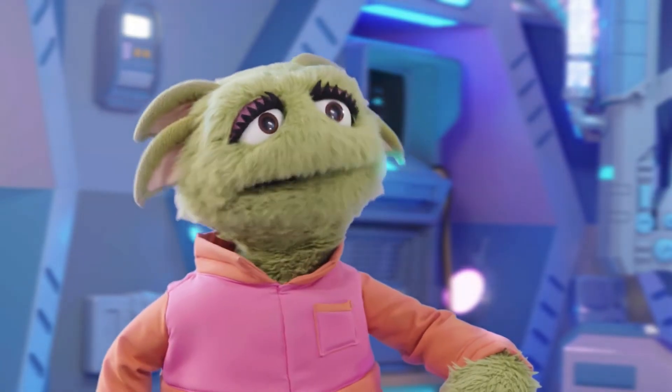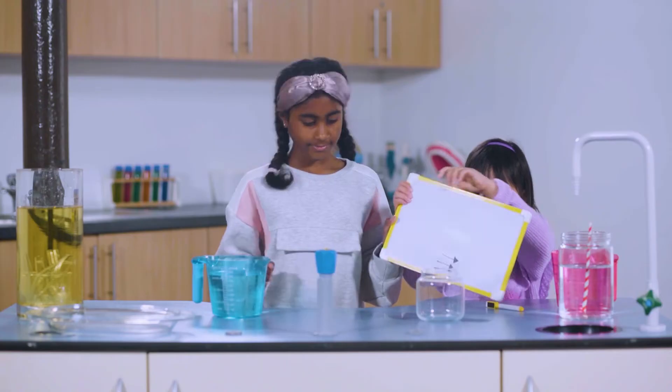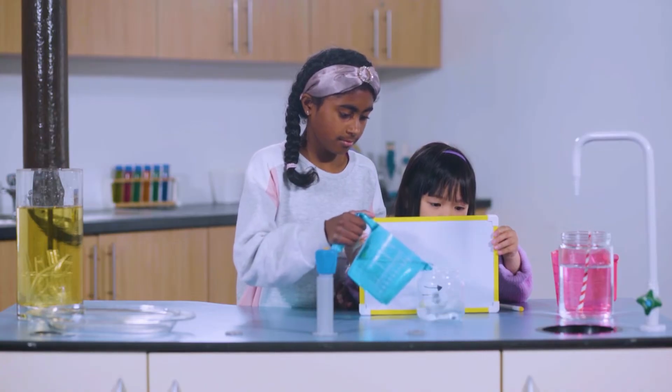What's their next trick? For this trick, Ruby and Mia need to draw some arrows. Mia is holding up the arrow behind this glass. Now Ruby is filling the glass with water. Look what happens — the arrows are pointing the other way! But it's just another trick caused by light.